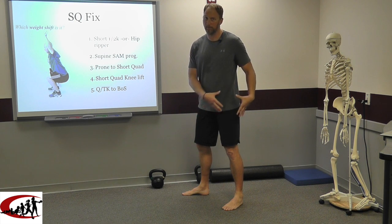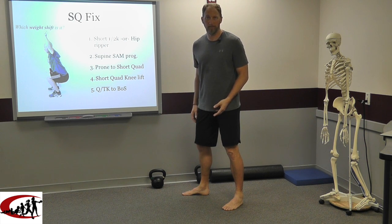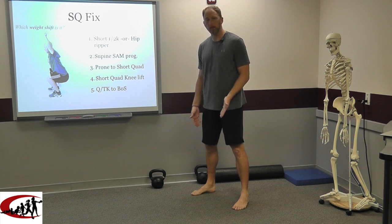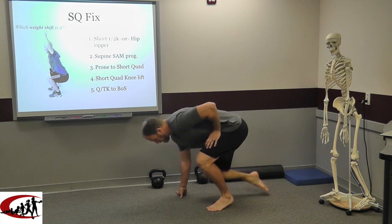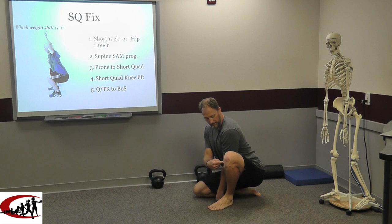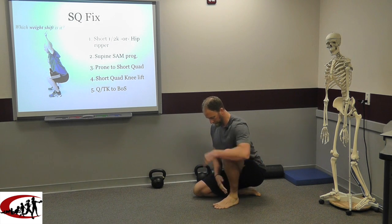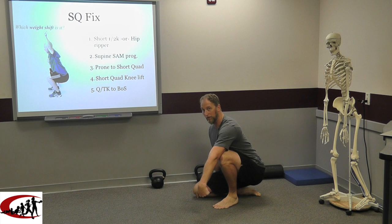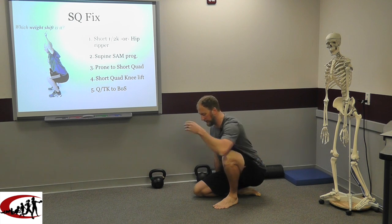Quick anatomy lesson: unless you've had some trauma to one side of the pelvis, your acetabulums are facing the same way and your femoral neck angles are about the same. So if the left foot's doing one thing, the right foot should be doing about the same thing. We live in the "ish." Getting into the short half kneeling position, I want the foot flat, knees flexed, heel on the ground, and I want to get that heel back as far as I can to load into some dorsiflexion.